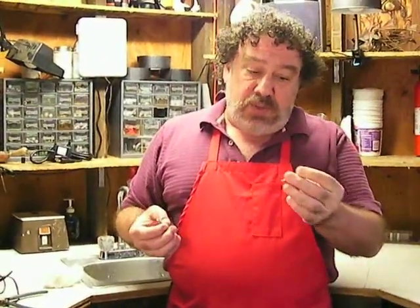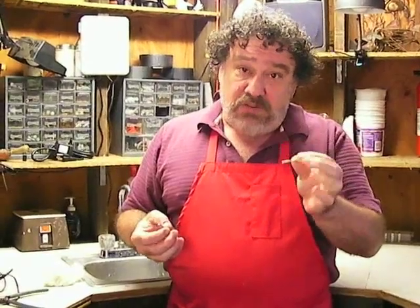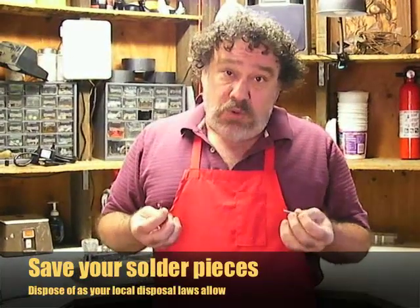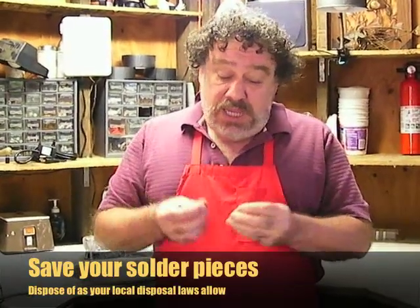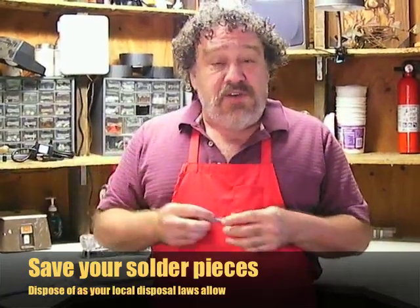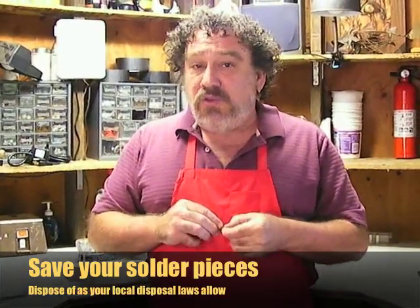When you do a lot of soldering, you'll end up with little pieces that are too small to actually use because you're getting too close to the iron — it gets too hot and there's no control. You have to dispose of these things properly. These have lead in them, you can't just throw them in the trash. Keep your old little pieces of solder, put them in a safe place, and find a local place where you can dispose of them properly.